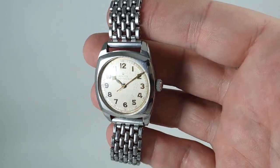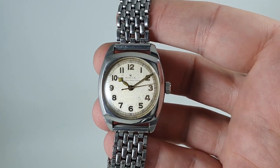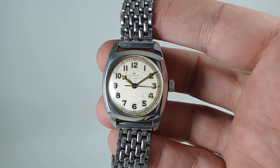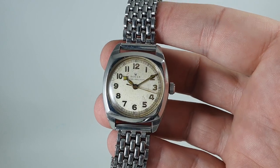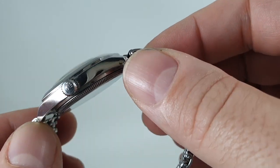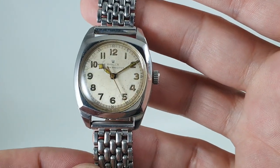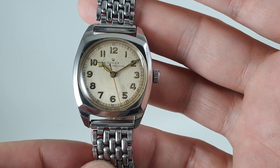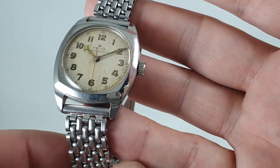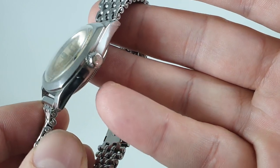Hello watch fans! Birth Year Watches here, and this time we have a 1947 Rolex Oyster Precision. Just after the Second World War, Rolex had switched from making some military watches. There is a Rolex Army watch that looks quite similar to this, but this is a completely different watch — the case is different to the Army, although it uses the same movement.